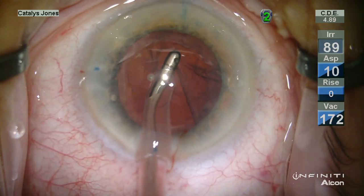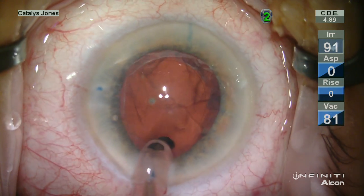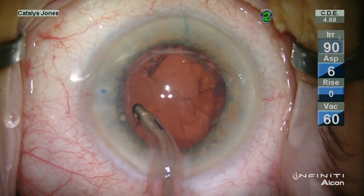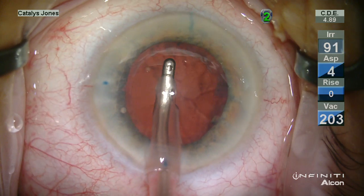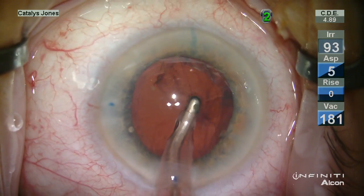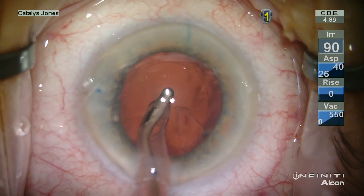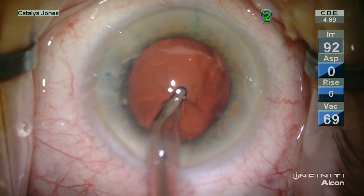Coaxial irrigation-aspiration is my preferred method of cortical removal. I find that the laser treatment provides minimal hindrance to evacuating and mobilizing the cortical elements from the capsular bag. It's also important to note the stability of the capsular bag, as in any case with pseudoexfoliation we are always attuned to issues that may indicate zonular laxity. We also want to evacuate completely all cortical remnants to prevent asymmetric capsular fibrosis, which may predispose to anterior capsulotomy phimosis.